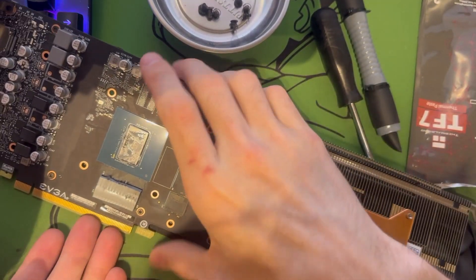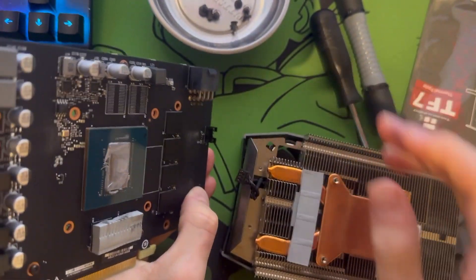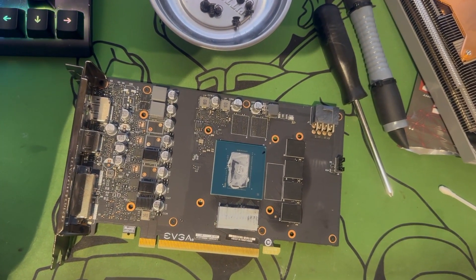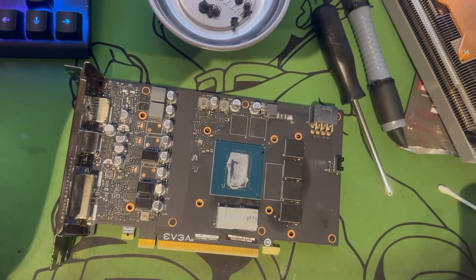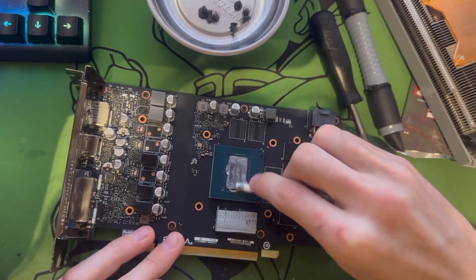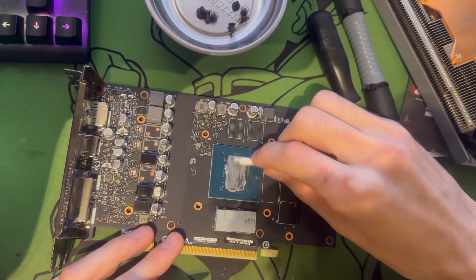I typically like to unplug the fan from the PCB because it just makes it a little bit easier to maneuver everything around — you're not dragging the whole fan with it. To get off the bulk paste I grab a Q-tip and drag it across the edges, picking up all the bulk on the sides first, then keep sweeping until I see a little bit of that shine underneath.